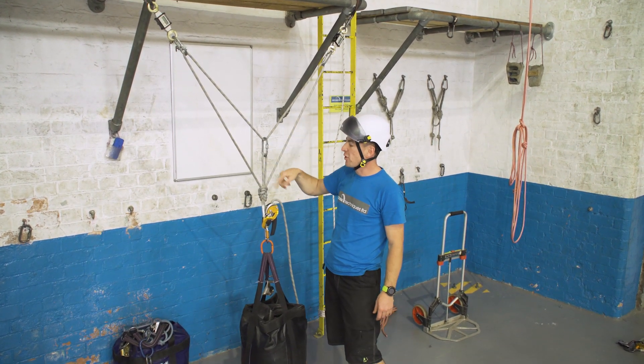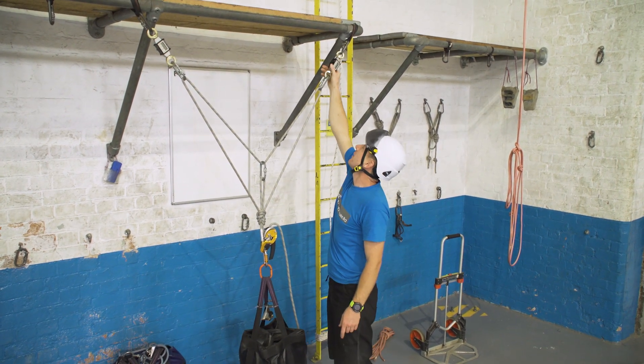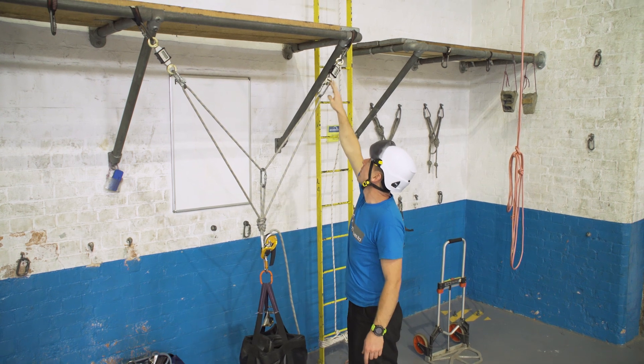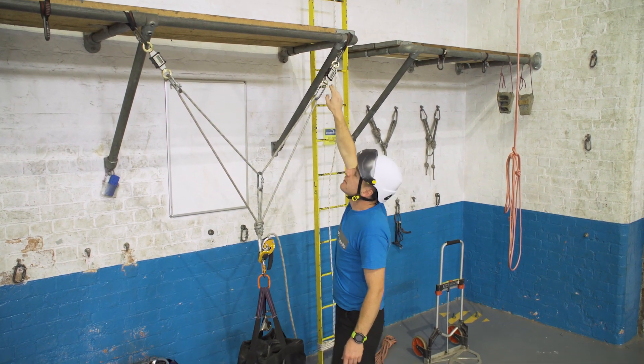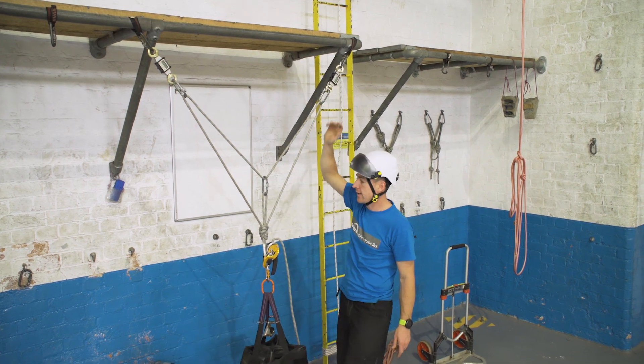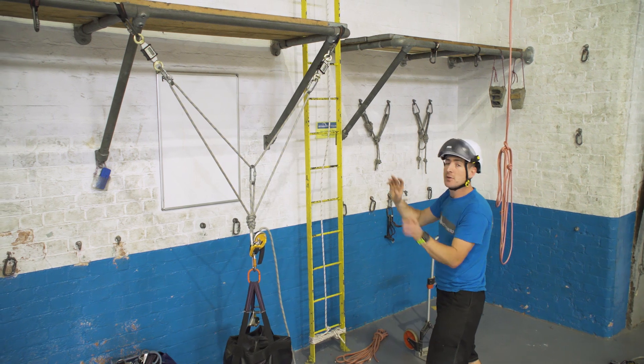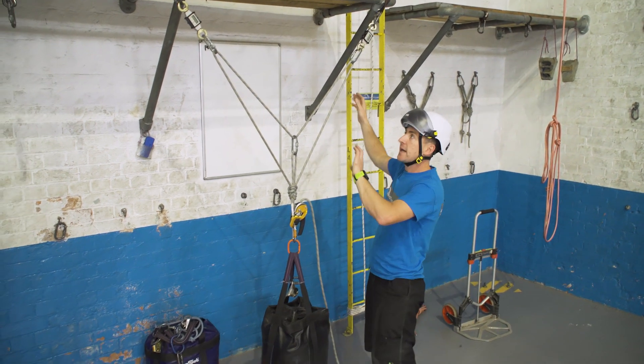It's a bunny knot with a short loop and a big loop. On the standard Y hang configuration I've got 50 kg on each, basically. The theory is that if I move over here, it adjusts itself but still maintains equal loading on the anchors.